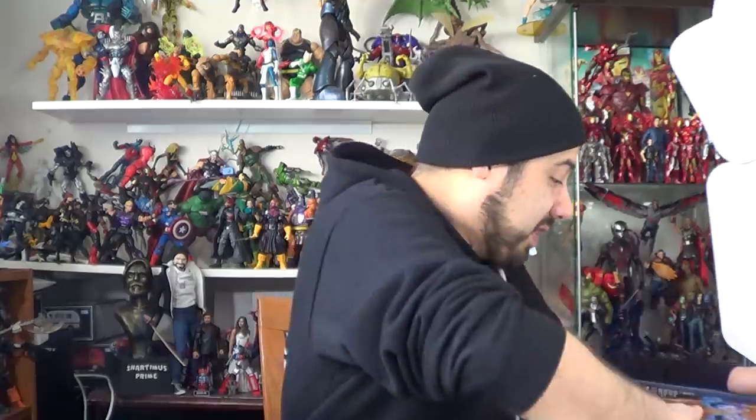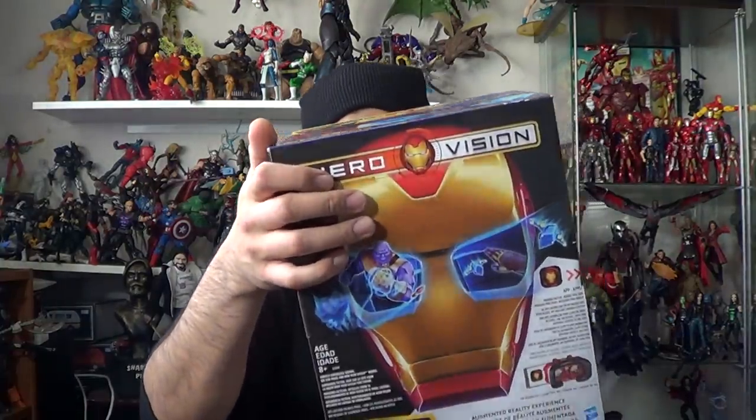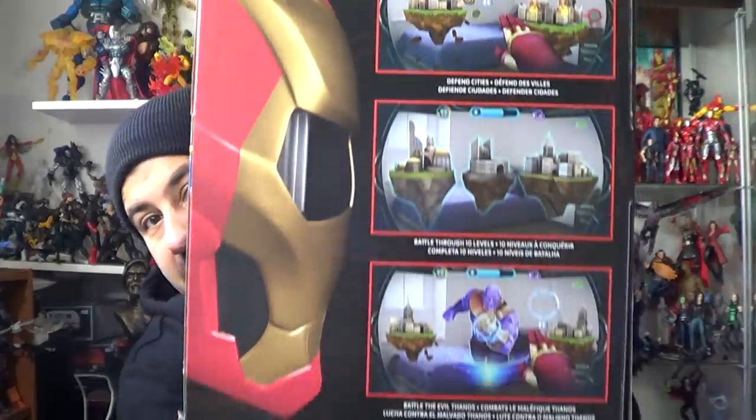My neighbor's kids are always playing Nerf guns — I might give that to the neighbor's kids. And then this right here I am definitely going to open and play with. This is the Avengers Infinity War Hero Vision Iron Man. I'm really curious to see how this goes. It looks like a little virtual reality video game type deal, so I can see that right there. I'm very excited for that.